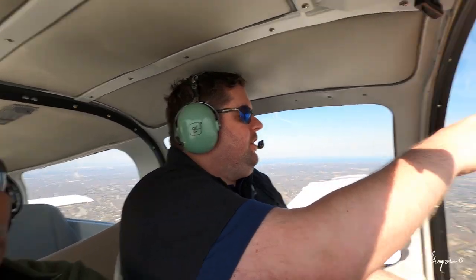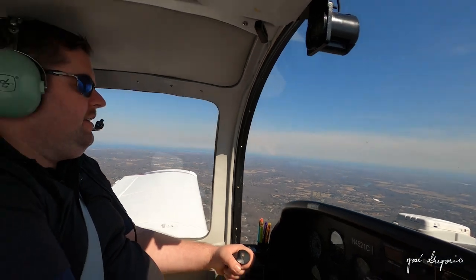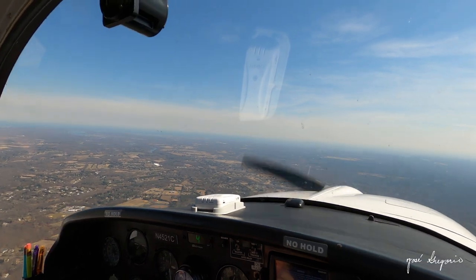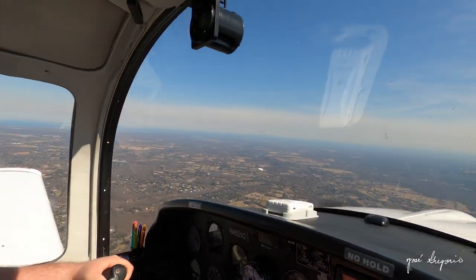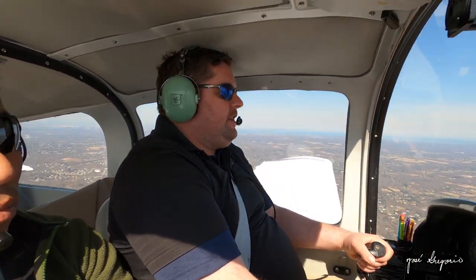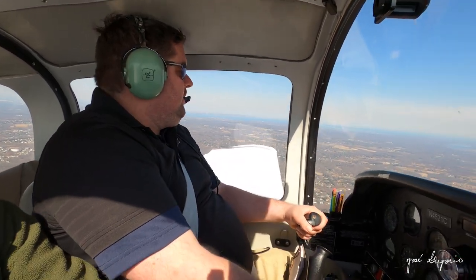We can see the beach now — we're getting closer. It is different flying a fixed-wing versus a helicopter. This airplane weighs about 2,500 pounds, while helicopters can vary from 6,000 to 11,000 pounds. The helicopter like the one Kobe Bryant was in — God rest his soul — that one was 11,500 pounds, a very heavy one with a lot of people in it.